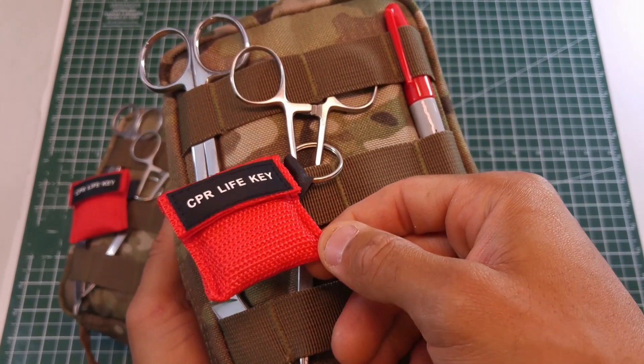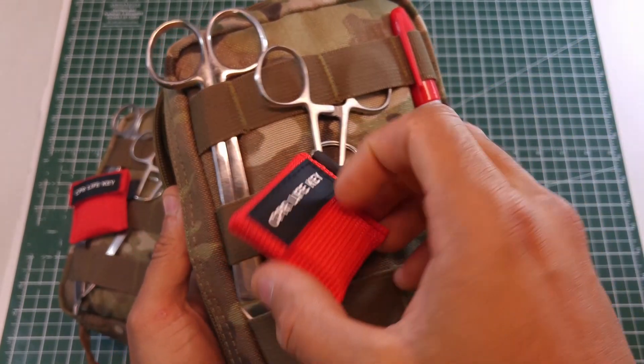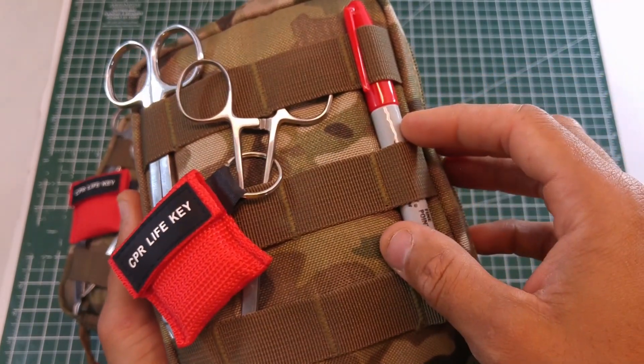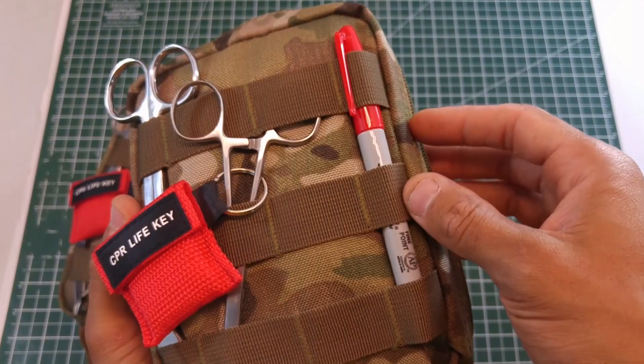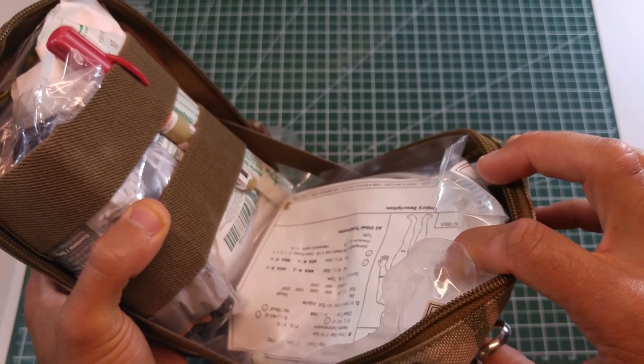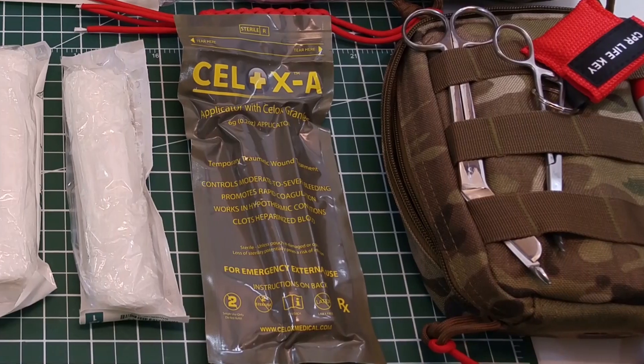You can see the CPR life key on the exterior, so in case you come across somebody you don't know or is questionable — not a family member — and you don't want to exchange body fluids, you're definitely going to want to use a life key. There are scissors of course to cut off clothing.